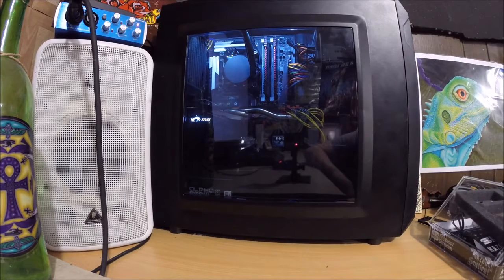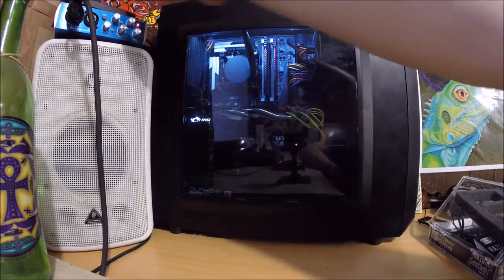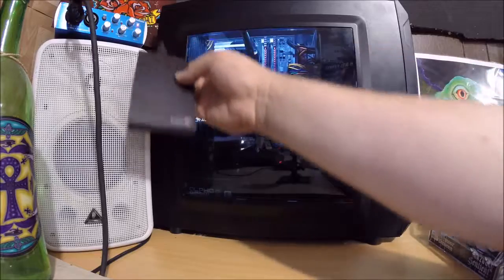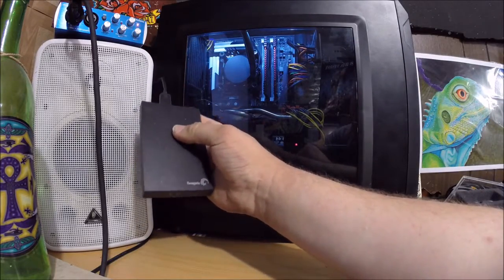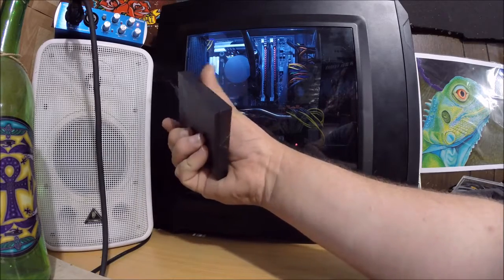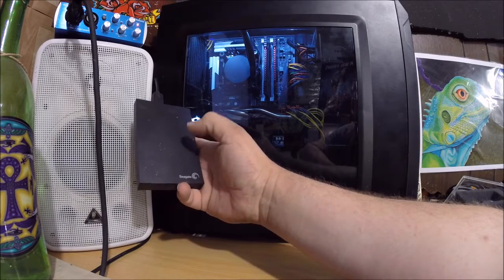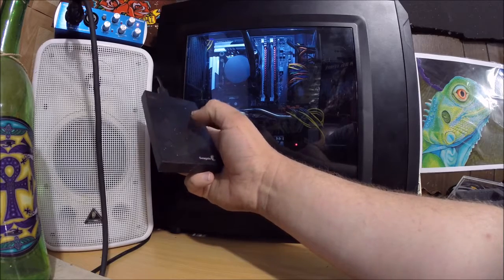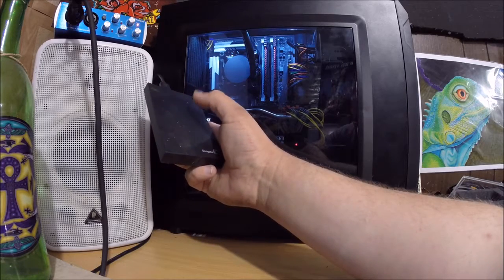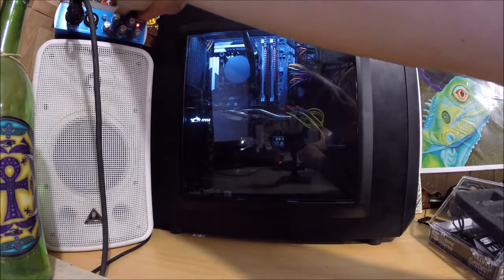I have a one-terabyte Toshiba hard drive for games, and I also have an external Seagate one-terabyte hard drive — that's my video archive storage. All the videos I do on YouTube and of the family are stored on that Seagate drive. I'm actually going to need to get another three or four of these because they're filling up pretty quick with raw video footage. Everything is also backed up on YouTube.